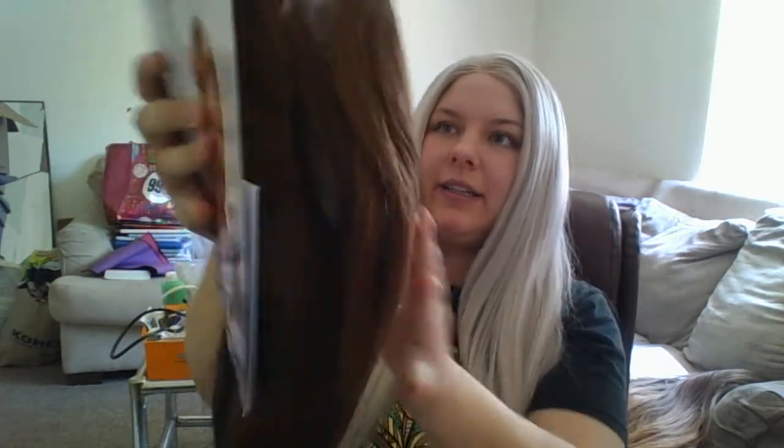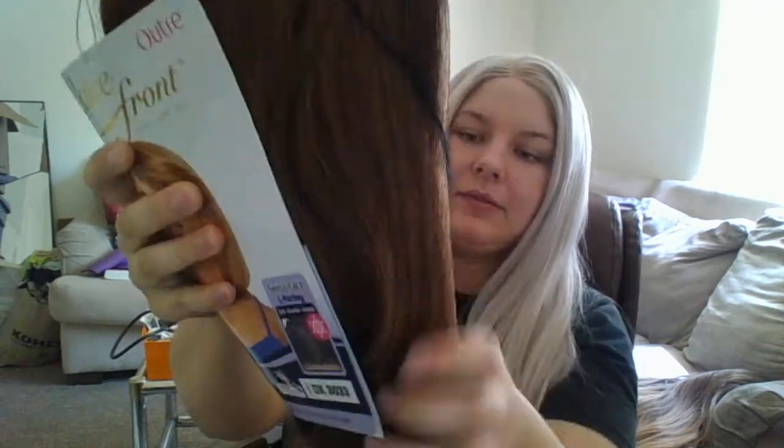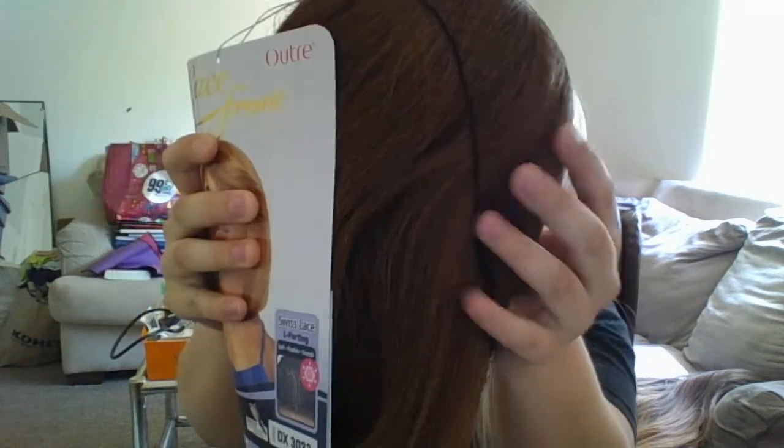Let's go ahead and open her up — I literally don't open these until I make a video for you guys, so true unboxing. Alright, so here she is, kind of like a cute little reddish-brownish and then darker brown underneath. Of course it comes with the care guide, instructions, step-by-step how to do it.